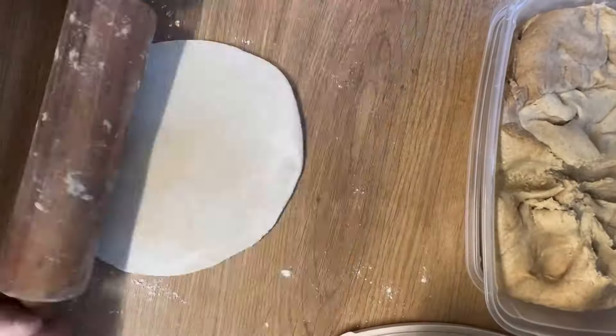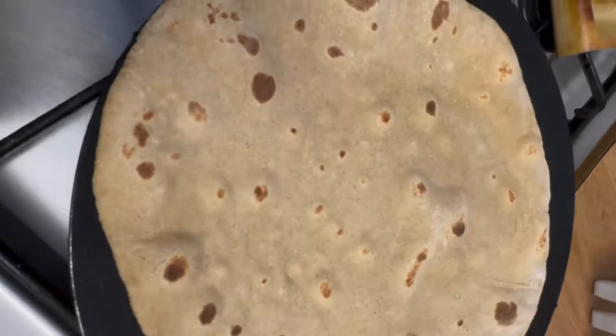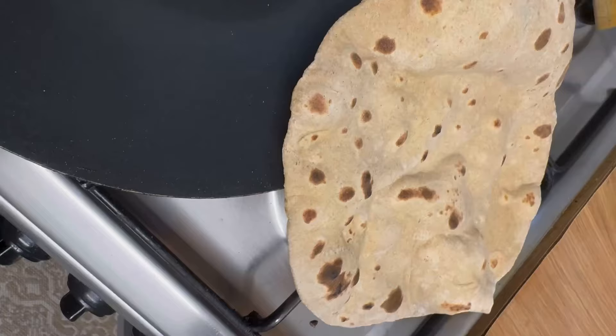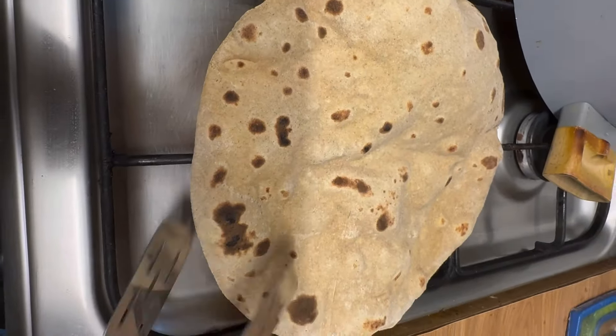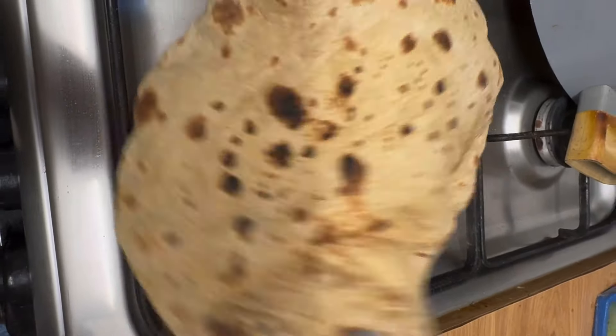Then it's time to add tomatoes — I'm using two medium sized tomatoes, diced well. For spices, add one teaspoon of red chili powder, one teaspoon of turmeric powder, and one teaspoon of red chili flakes. Cook the spices for three to four minutes.